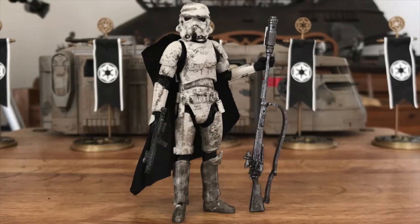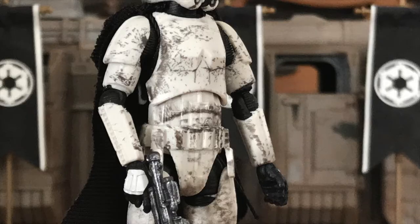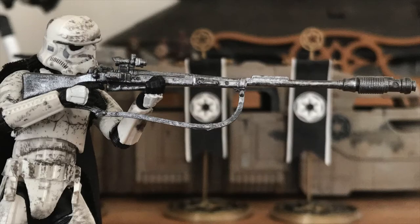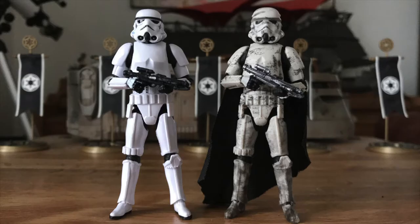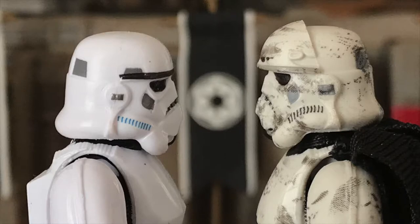Scene specific, this Stormtrooper has excellent weathering, a cape, a sniper rifle, and a completely re-sculpted E-11 blaster. The only part of the body sculpt that differs from the standard Stormtrooper is the blast shield on the helmet.